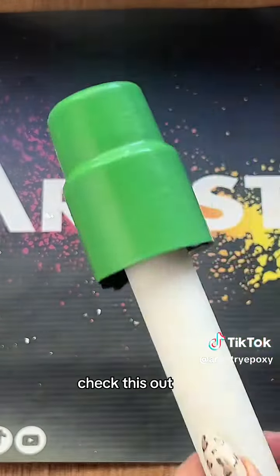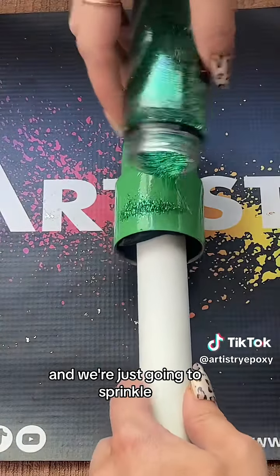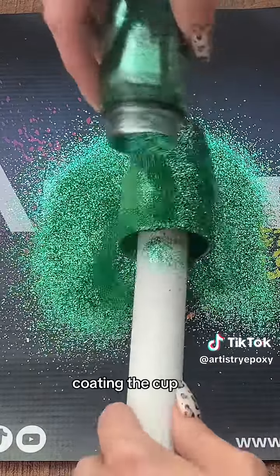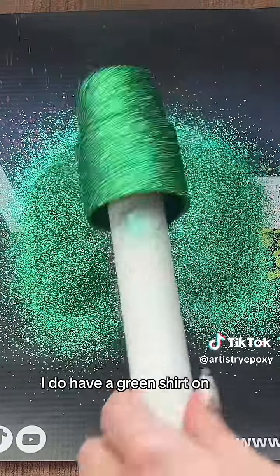So if you want a better solution for glitter adhesion, check this out. I'm taking Fern — it's a small-medium custom mix — and we're just going to sprinkle, sprinkle, coating the cup. I don't know why I chose green, but I decided green was the color today — I do have a green shirt on, so maybe that's why.